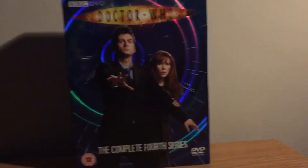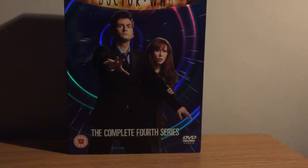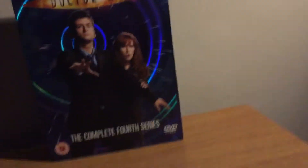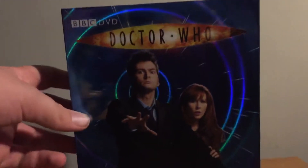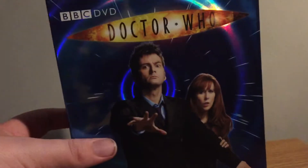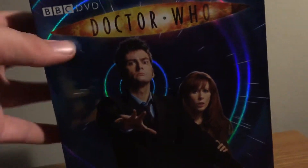If you don't know, here in the UK we get them really cheap. If you look at places like eBay, in America the Region 1 version they have to pay quite a bit for these things. It's got a really nice pattern on it — we've got David Tennant and Catherine Tate, both really good actors.